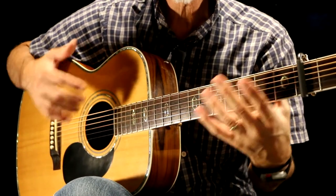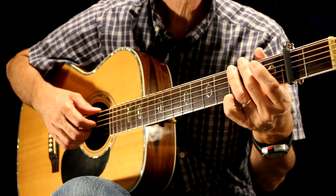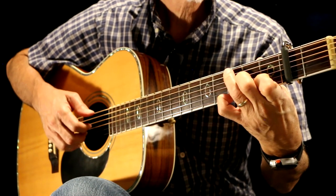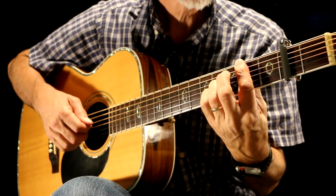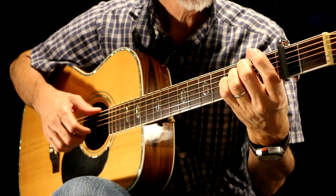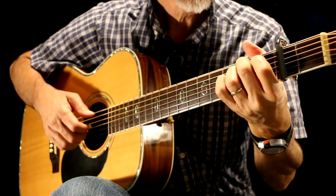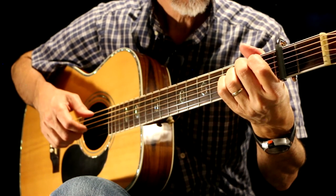Now let's do a little bit of a zoomed-in shot and show you how it looks with both hands. That's it — that's the whole introduction. So if you're interested, go to the next video and we'll talk about the whole song all the way through. Talk to you later. Bye.